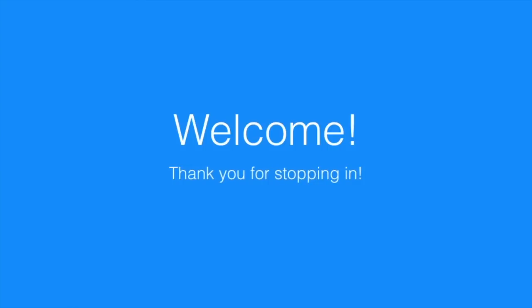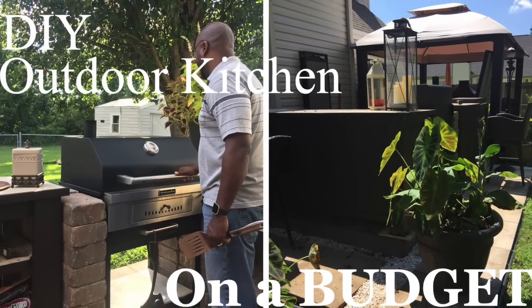If you'd like to see how you can take some simple materials from any building store and build yourself an outdoor kitchen, hang on.